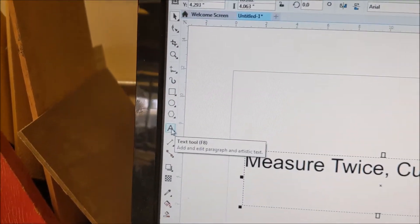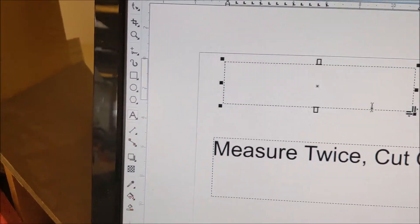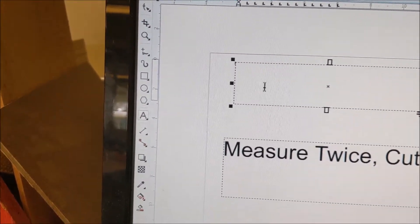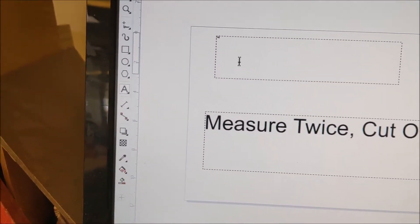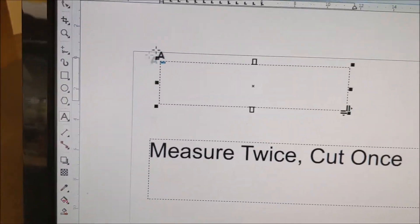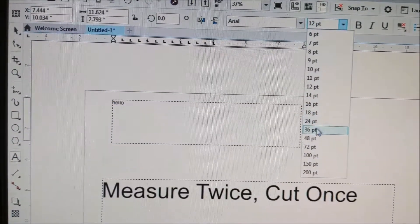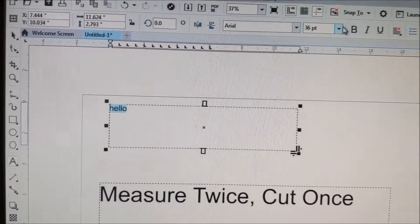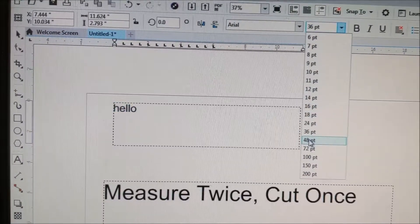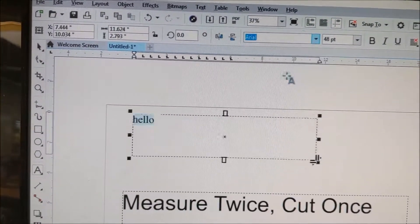Now I'm creating text, so I go over here to the text box. From there I enter whatever text I want — 'Hello.' It comes in small, so I highlight it. Once it's highlighted, I can go up here and select the font size, and also while it's highlighted I can select the font style.